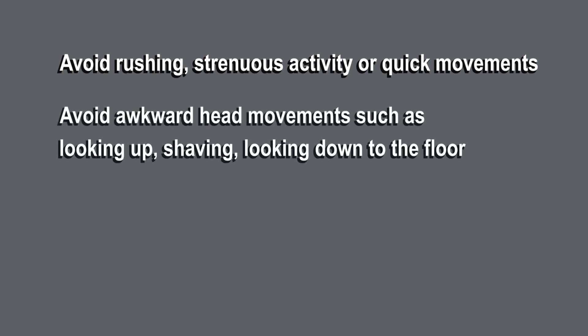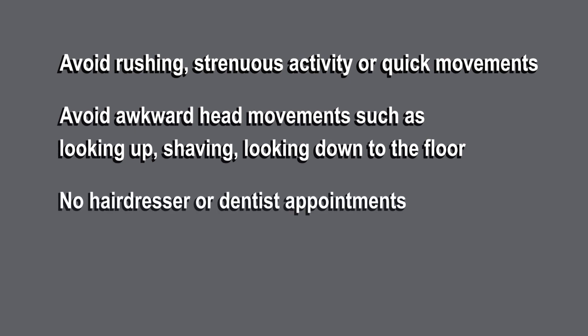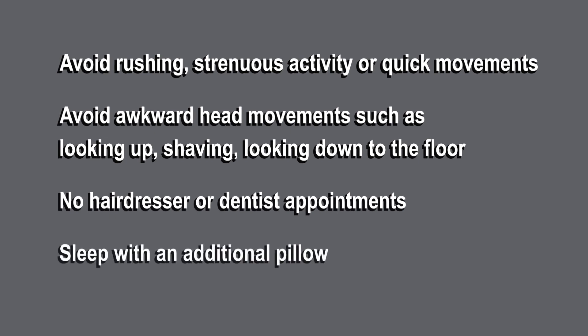For 24 hours after the treatment, please ensure you follow these precautions. Avoid rushing, strenuous activity or quick movements. Avoid any awkward head movements such as looking up, shaving or looking down to the floor. No hairdresser or dentist appointments. Sleep with an extra pillow and avoid lying completely flat when sleeping tonight. After 24 hours, try to return to moving as naturally as possible as this will actually help your system return to normal.